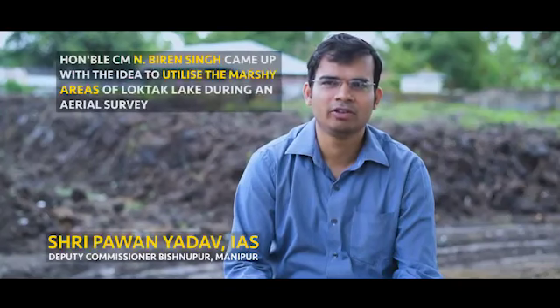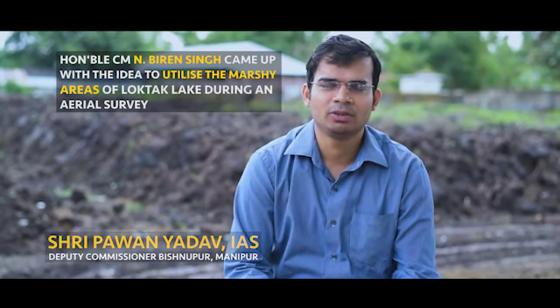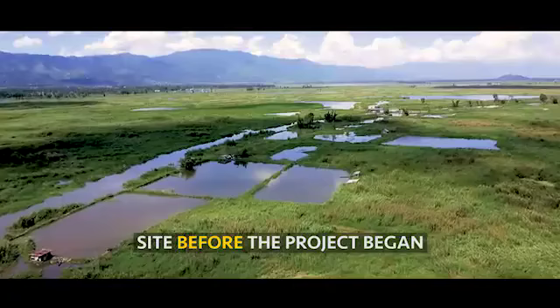It all started with Honourable CM when he was doing an aerial survey over Loktaq. He instructed us to do a survey in Loktaq as well as to find some ways through which we can utilize the marshy lands of Loktaq.